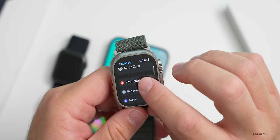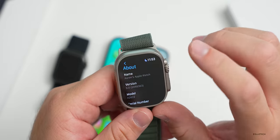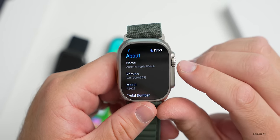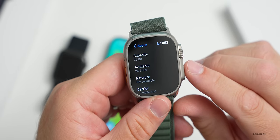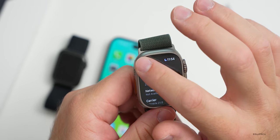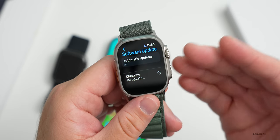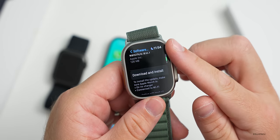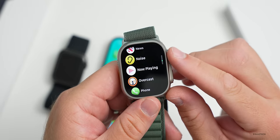Let's go to Settings, then General - there's probably an update. Under About, you'll see it's running version 9.0. Scrolling down, available storage shows 25.51 gigabytes and capacity is 32 gigabytes - something I hadn't seen reported elsewhere. Apple also released a watchOS 9.0.1 update yesterday, which I'll install later.